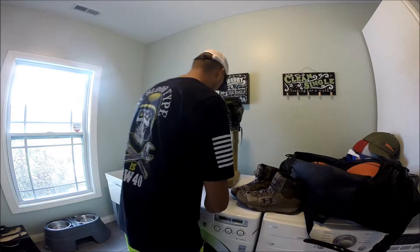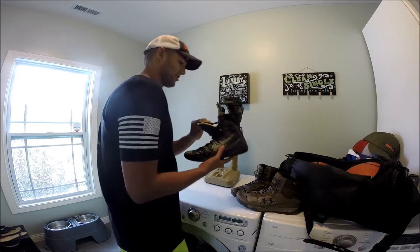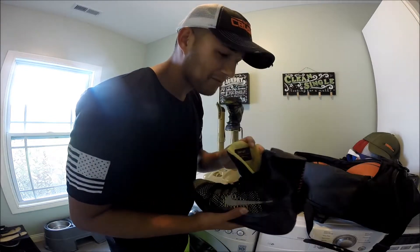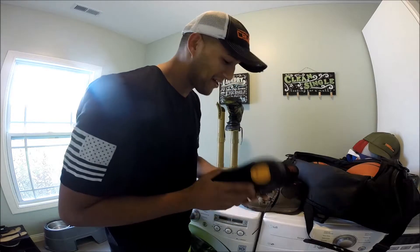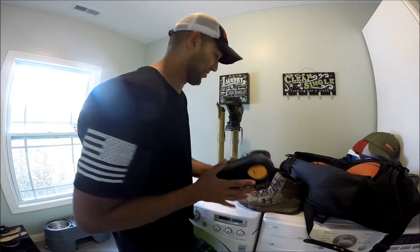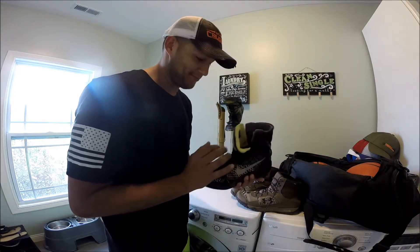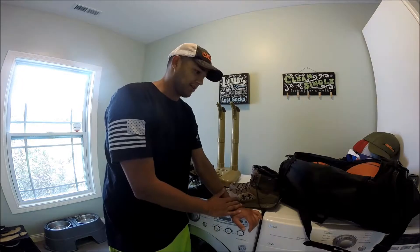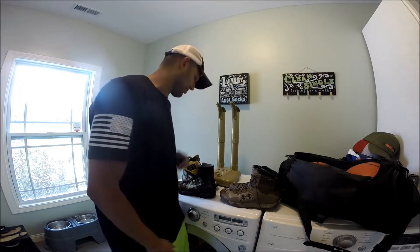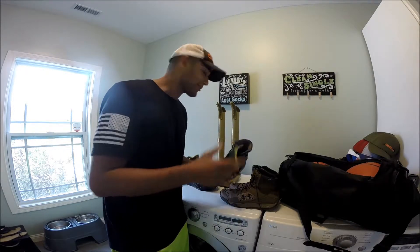All right, so it's been 30 minutes. We were in a cycle — it shut itself off. Do the old sniff test. I promise you I would not have done that if this didn't work. These shoes have smelled bad, a hundred percent. Just kill rate — it's crazy. You'd have to smell it to believe it, I suppose.